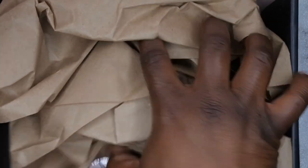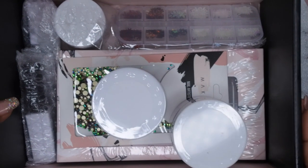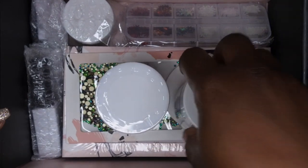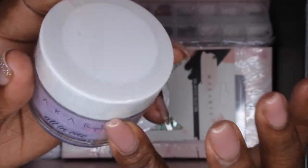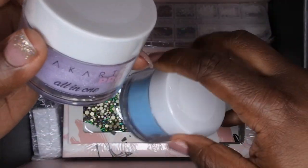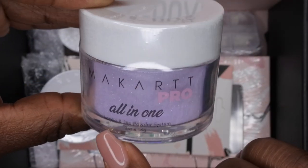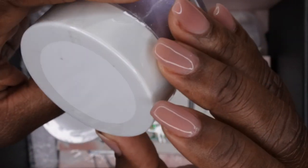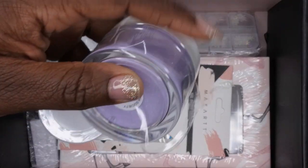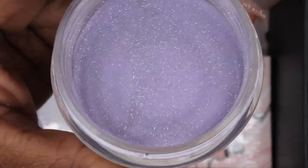Okay, so it looks like we got some pretty good goodies! I signed up for their acrylic box and I'm happy they included two powders. The first one I see is the all-in-one acrylic and dip powder — it's two ounces. It's a really pretty purple glitter called 'High Society.' I'm going to open this up — this color is really pretty, a nice glitter purple.